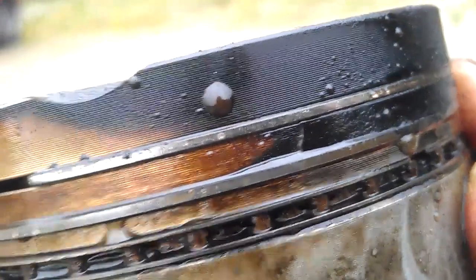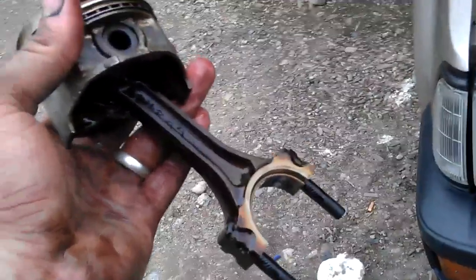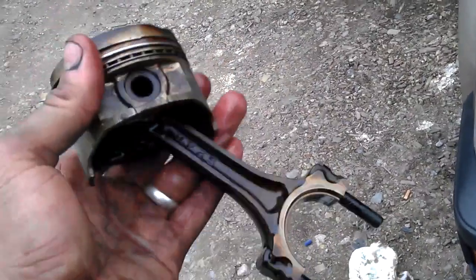Get my camera focused. So, new piston needed. The ring's alright, it's just the ring land that's fucked. Oh well, time for a new one. We'll get this done for Jap Fest.